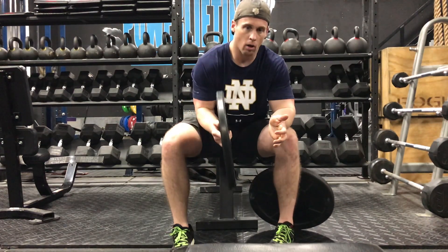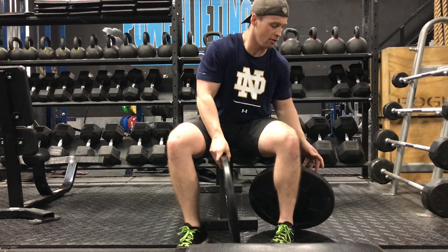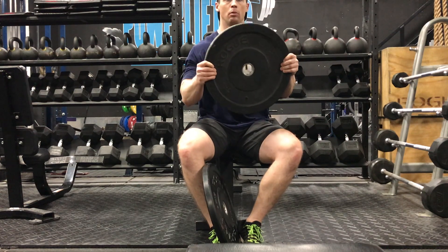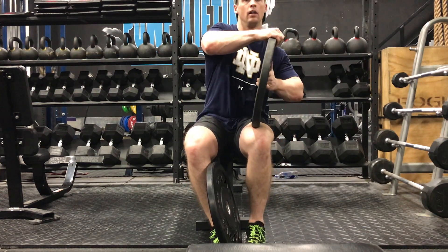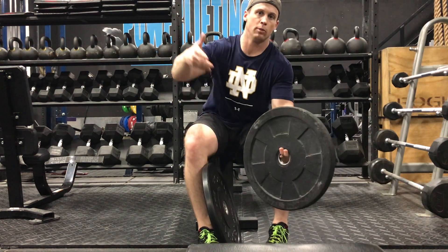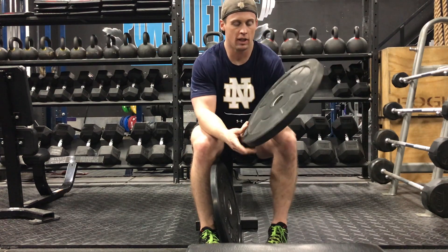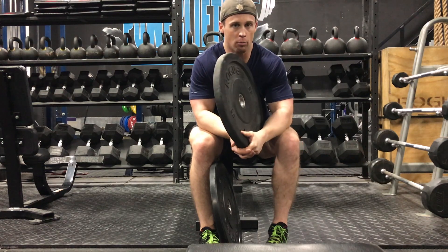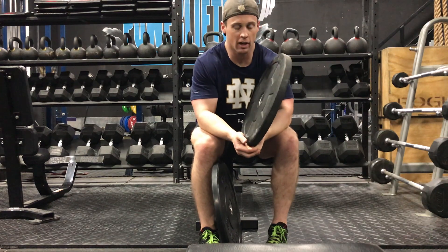That's due to all of the drops from overhead. A lot of the time you'll see it more with a hi-temp or recycled rubber plate — you'll start to see them actually bend like this. It's much more exaggerated if you're doing clean and jerks or snatches and dropping the bar from overhead; you'll start to see these folding kind of like a taco. That's why we always say to drop them from the hips if at all possible — obviously that's not always the case when you're 100 reps into a workout.